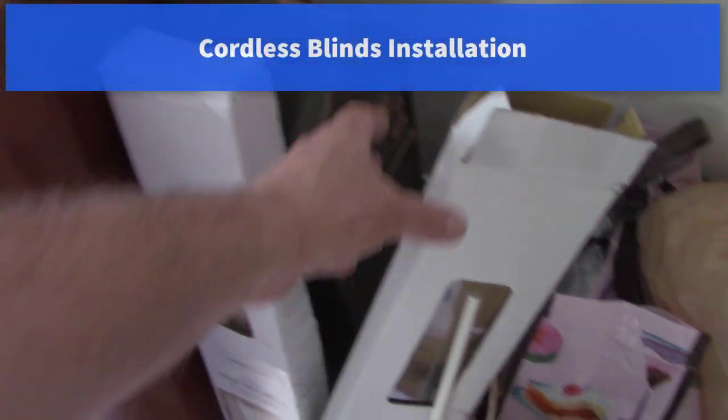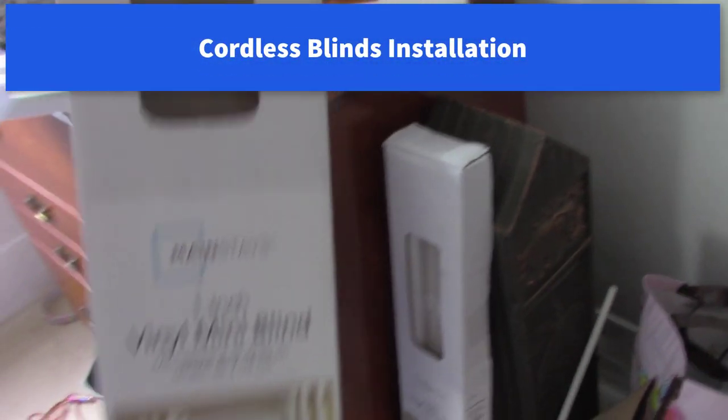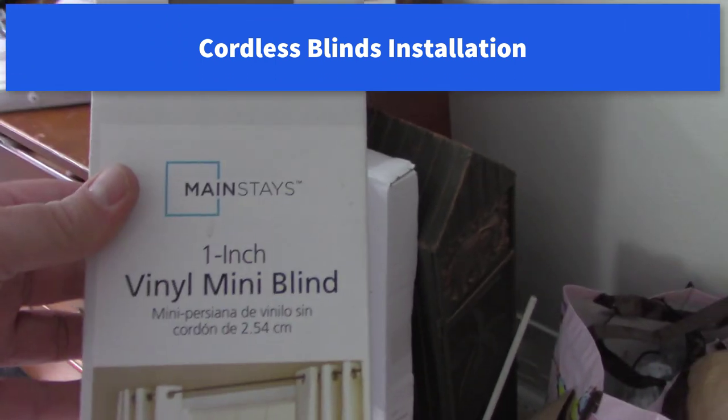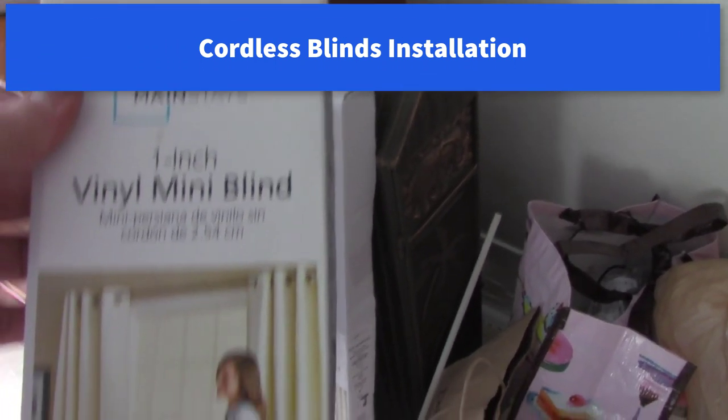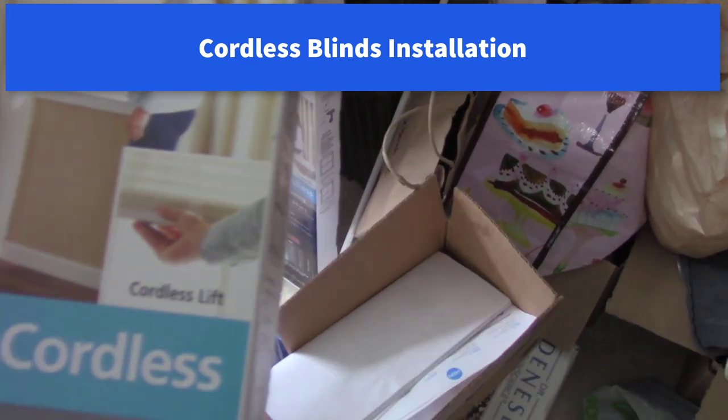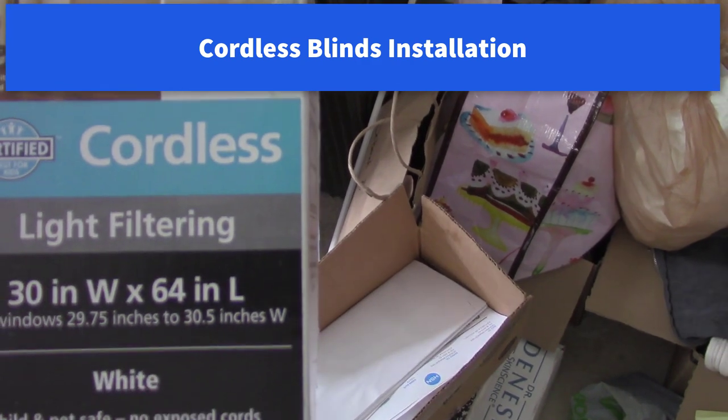Okay so we got some new blinds here. Mainstay vinyl mini blinds, cordless. There's no strings so the kids and the cats can't hang themselves.